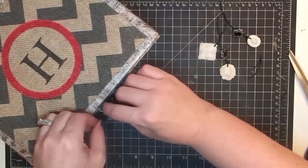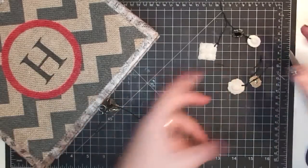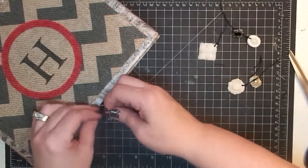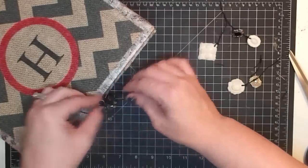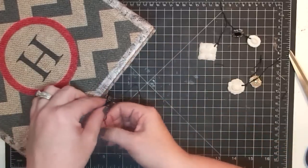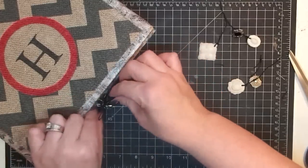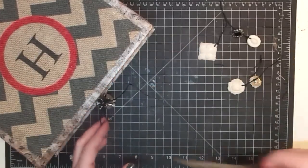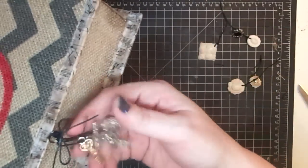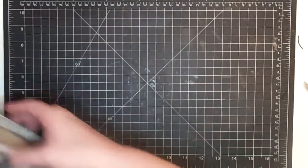I'm thinking about adding something there — I have more of those without a hole in them, or I could just do a bow. For now I'm going to leave it as a bow. See those little charms hanging? It's cute. I'm going to leave it as a bow for now — I may find something else to put there, I'm not sure yet.